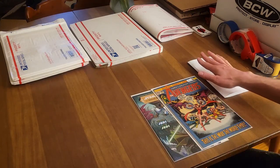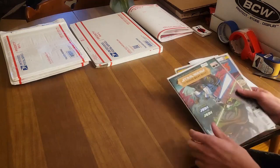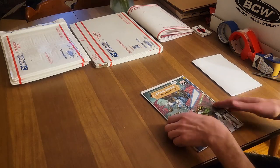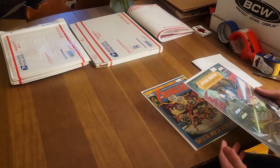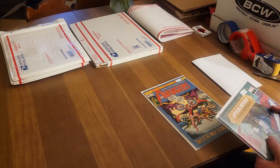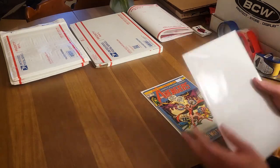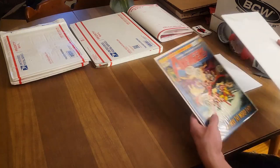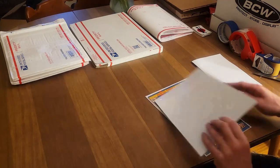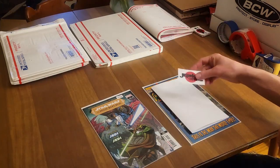We got an awesome 20-cent Avengers book and Star Wars: High Republic number one. The first thing I do — and you can do this with two books, probably up to six books depending on whether you're shipping in a box, an envelope, or a Gemini mailer — is flip them and pancake them back to back. I take the packaging slip and always include a Journals Comics sticker, put that right between them, and sandwich them down.